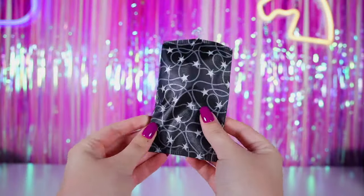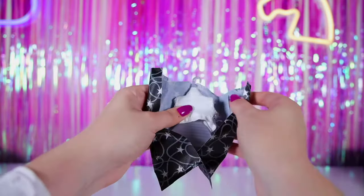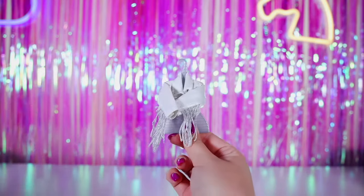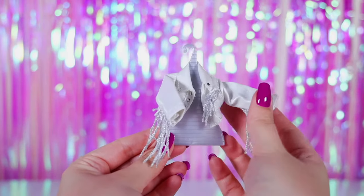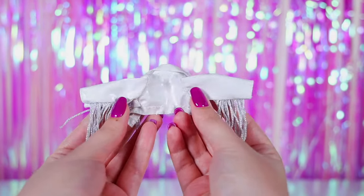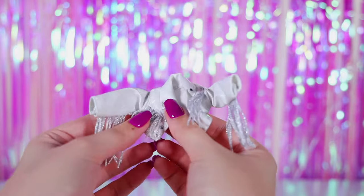Let's open the dark bag with the silver stars — obviously, only cool sheriffs get such a bag. Yee-haw! It's a cowboy jacket! This is a stylish white-fringed cowboy jacket made of shiny leather. It also has a silver fringe on the sleeves and on the chest.